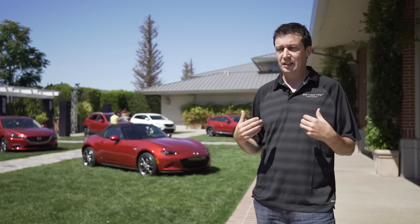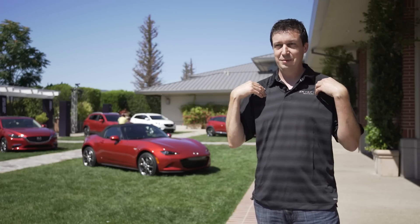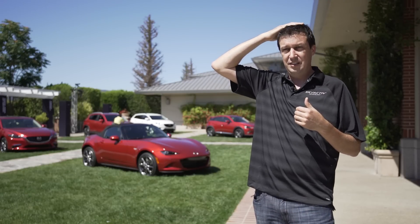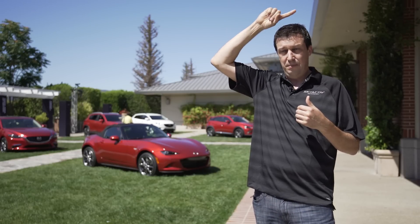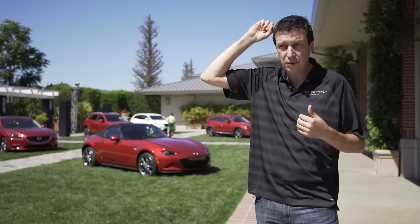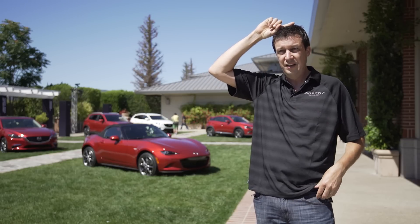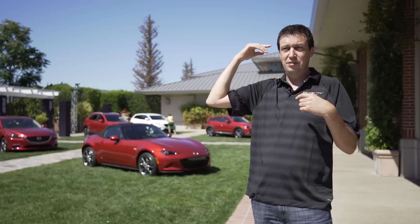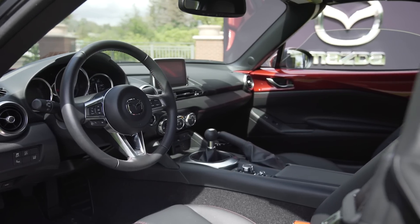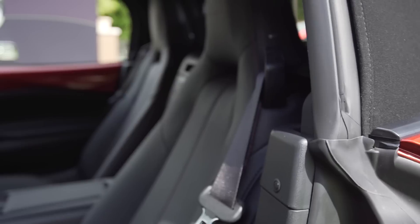We found it's very easy for me because I'm six foot two to recognize where the problems are. Your head starts running into the top, and on the NC we had a bow at the top right over a tall driver's head. A shorter driver would be forward of it but we had it right over our head. So we moved that so that when you do run into the top with your head, if you go over a bump or something, you don't hit something hard. That makes a huge difference.